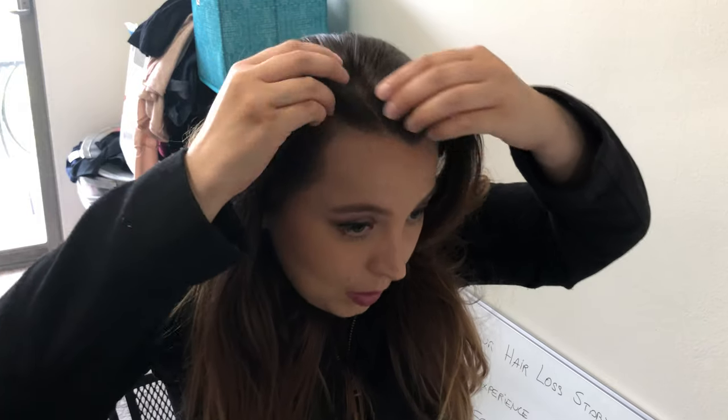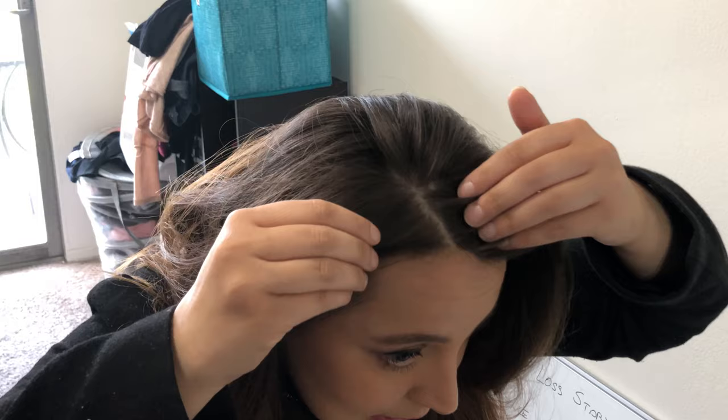Hi everyone, my name is Caitlin and I'm here at my house. I've been trying this product called Febron and it has been an amazing product that I've been using for the last few weeks. I've been using it on my hair — I have a few spots that are kind of annoying. As you can see I have some baby hairs and my hair is pretty good for the most part, but I have some thinning in a few spots.